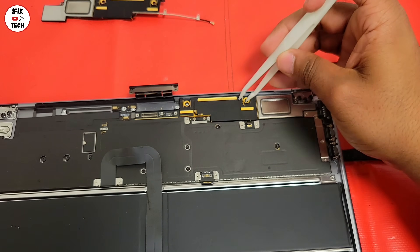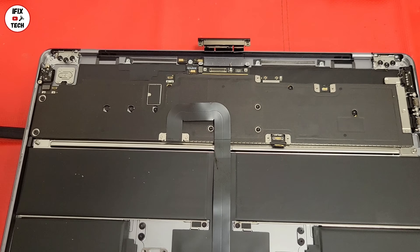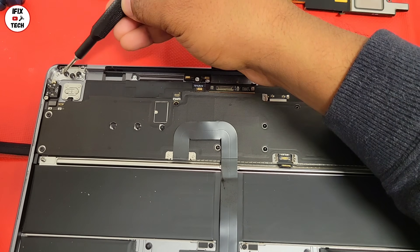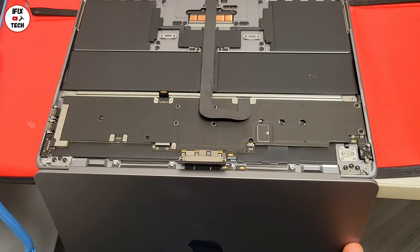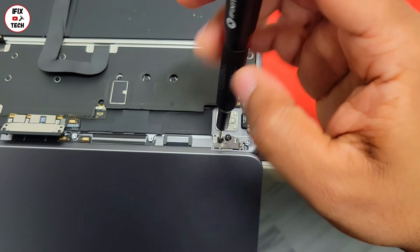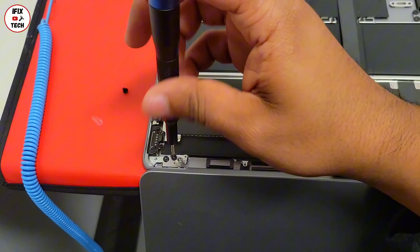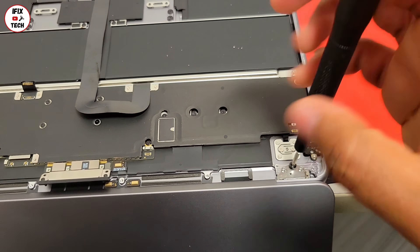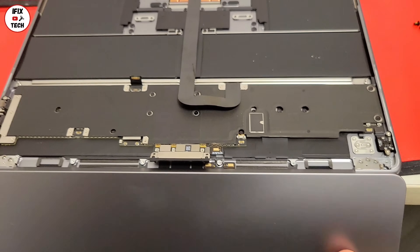Don't try to remove the screen without doing this step or you might damage the screen. Now is the time to remove the screen panel. Let's go ahead and remove the screws from the screen. Now you can go ahead and remove the screen panel.